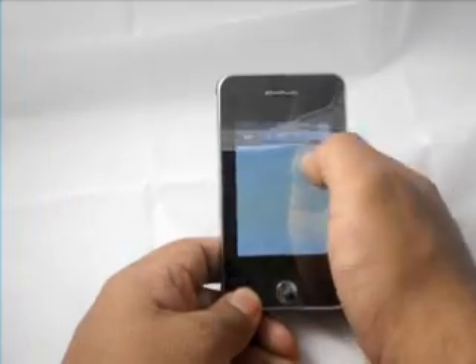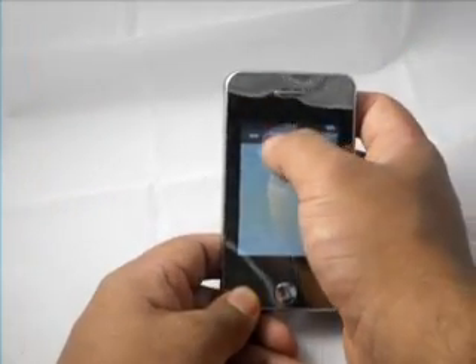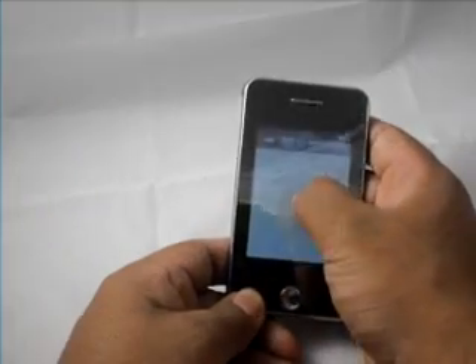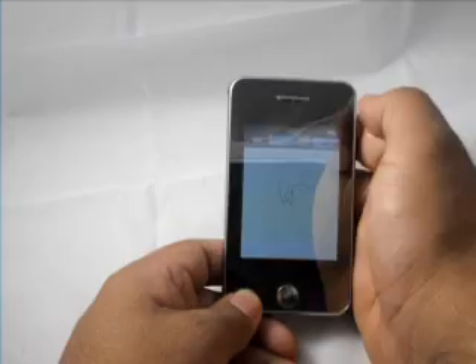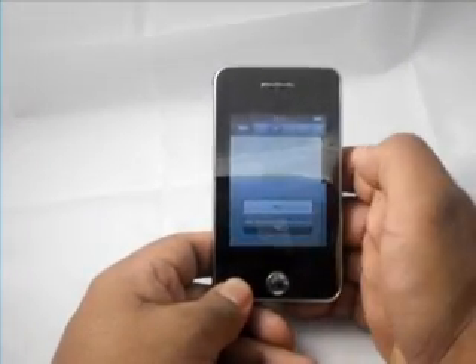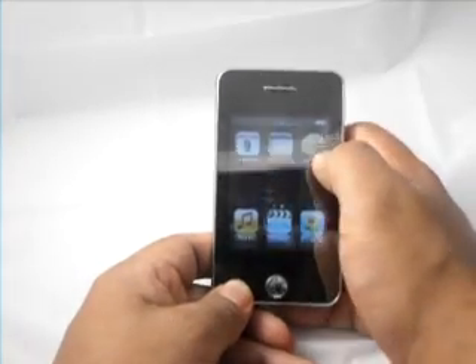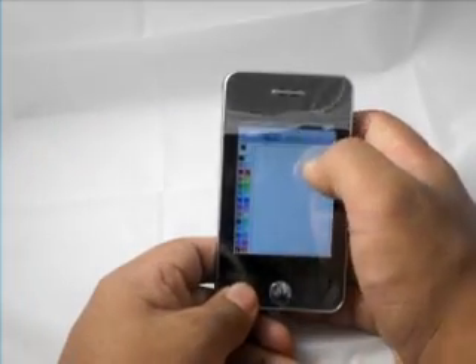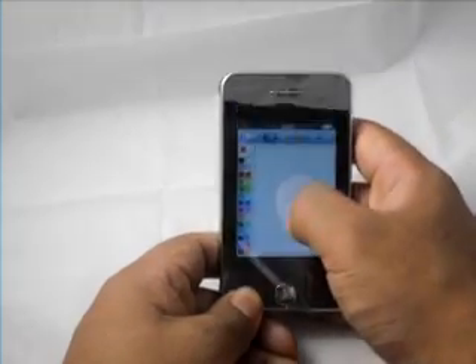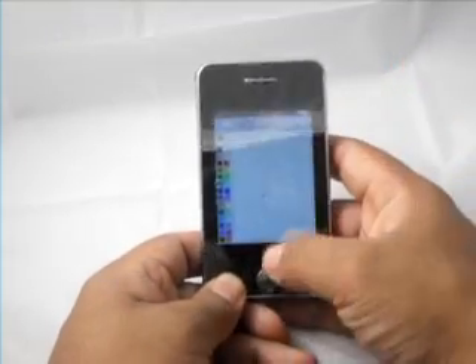There's a notebook feature where you can take little text notes or whatever you want. There's a pen and an eraser — it's very small so it's kind of hard to see, but you can increase the size of the eraser. There's also a little painter, so you can choose the color of whatever you're painting — that is in fact red.